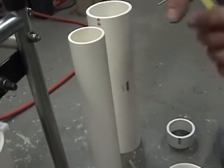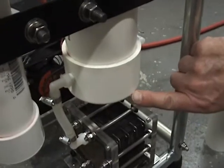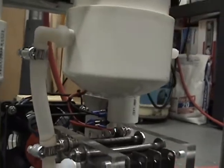Each one of these tanks over here has a 10 inch piece of pipe inside. The bottom caps down here are rounded on the bottom, not the flat caps. You glue a cap on the bottom of each one.